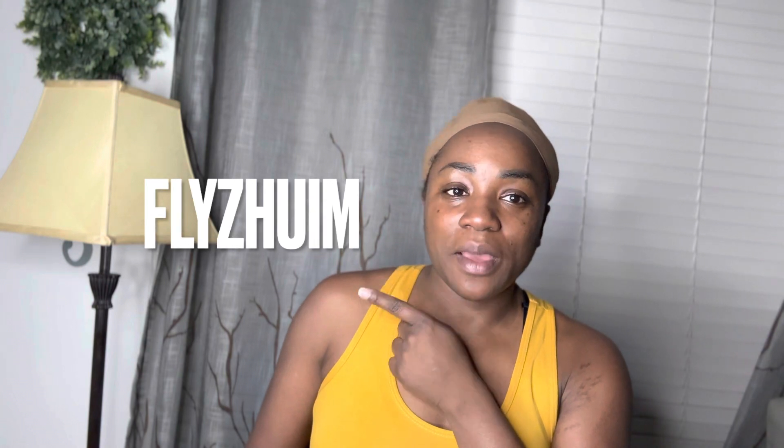Hey guys, welcome back to the Yo B1 channel, it's your girl Yo, and today we have a sponsored wig video. We're going to be looking at the Fly Jump — I don't know if I'm saying the name right — but this is the name of the company on Amazon that sent me this wig.